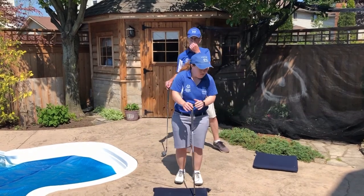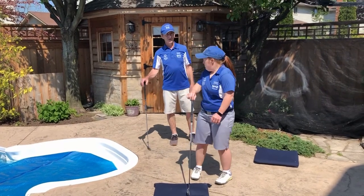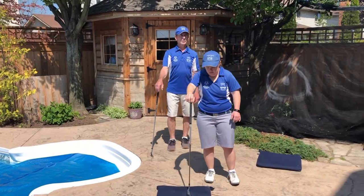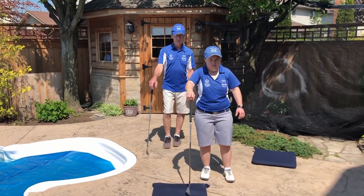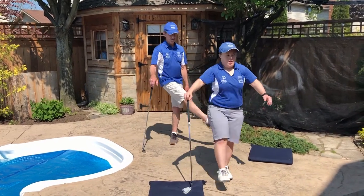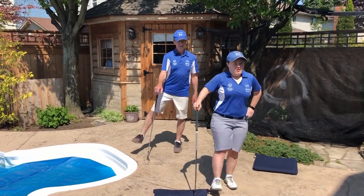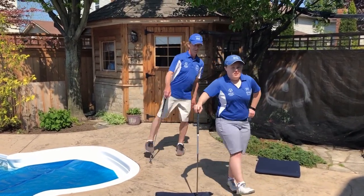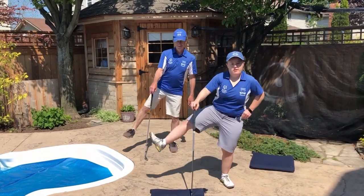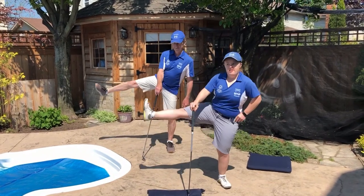Next is a similar exercise, but we're going to go side to side. Put the club in your right hand and we're going to swing our right leg left to right, ten times. One, two, three, four, five, six, seven, eight, nine, ten.